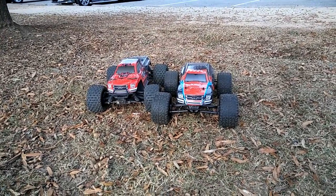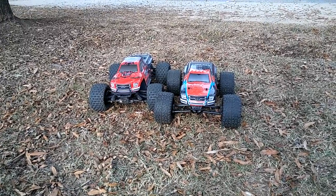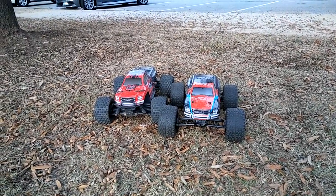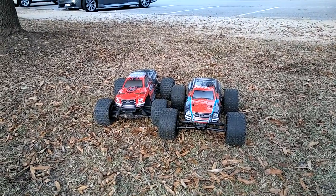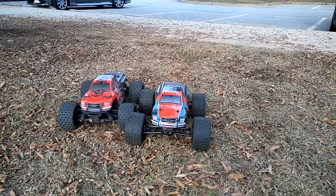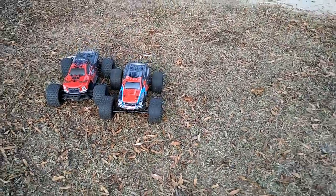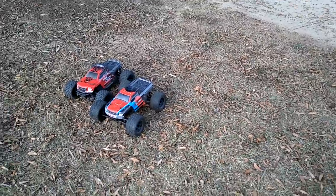We've got the Granite Voltage on the right and the Granite 4x4 - we just got them out here, we're gonna run them. They're both still stock out of the box as far as gearing goes, but the Granite 4x4 does have a 2s lipo in it and the Granite Voltage has the 1865 batteries that it comes with. Figure we get these out here real quick and just run them.